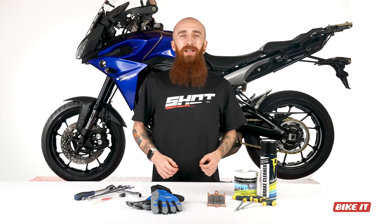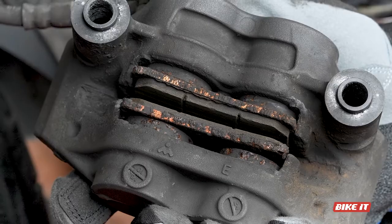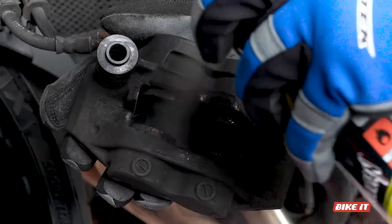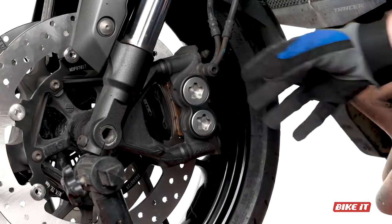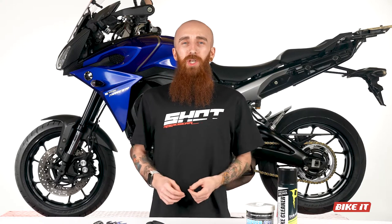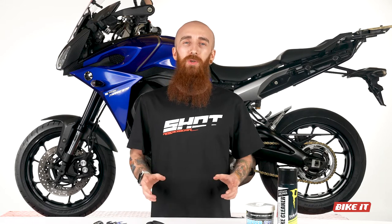Today at Bike It we're changing the brake pads on our Yamaha MT-09 Tracer. Whilst the thought of changing your own brake pads might seem scary to some — they are responsible for making you stop after all — the whole process is very easy to do and not one to be overlooked.